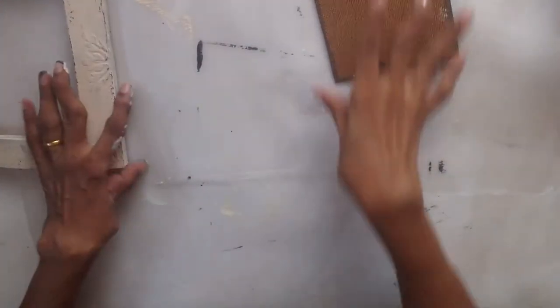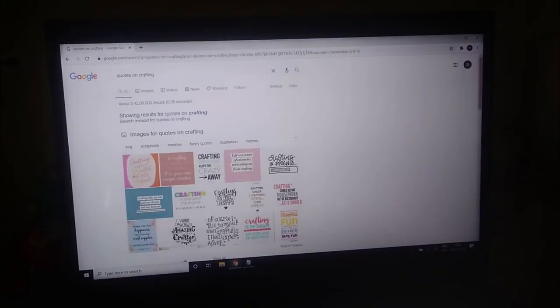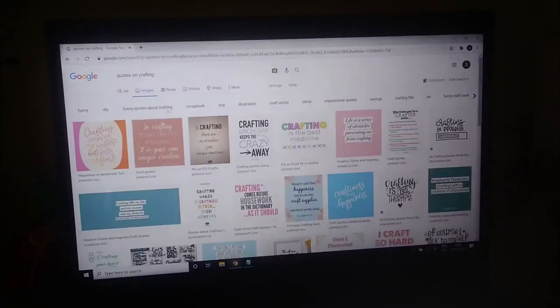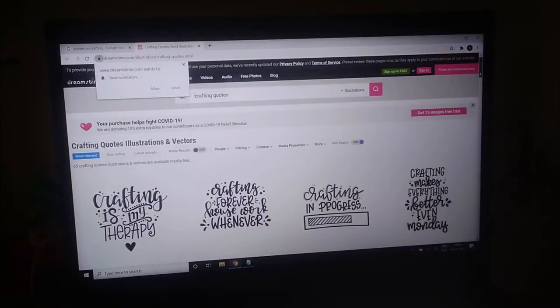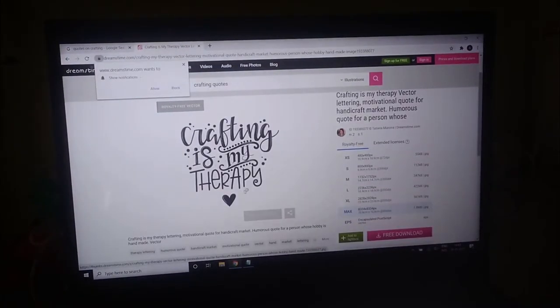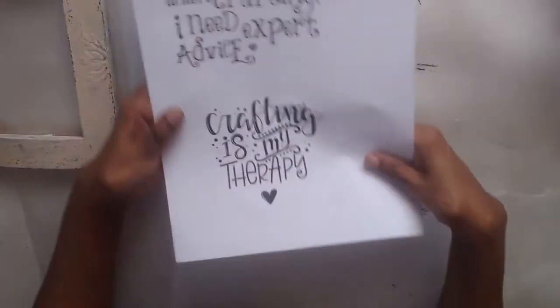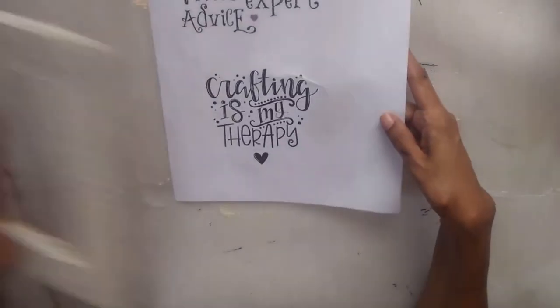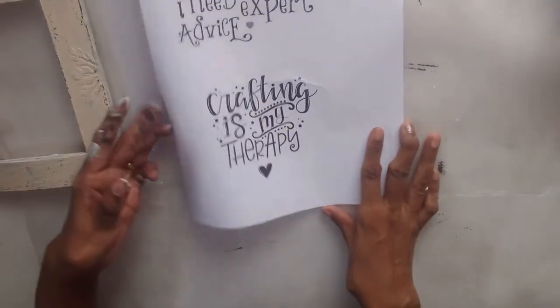So I want to do some foiling. I'm going to be taking a laser printout — I just wanted some crafting quotes, so I searched Google for some crafting quotes, chose whatever I wanted, saved the picture, and took a printout. Here's the printout I have — 'Crafting is my therapy' — I think this will fit perfectly.